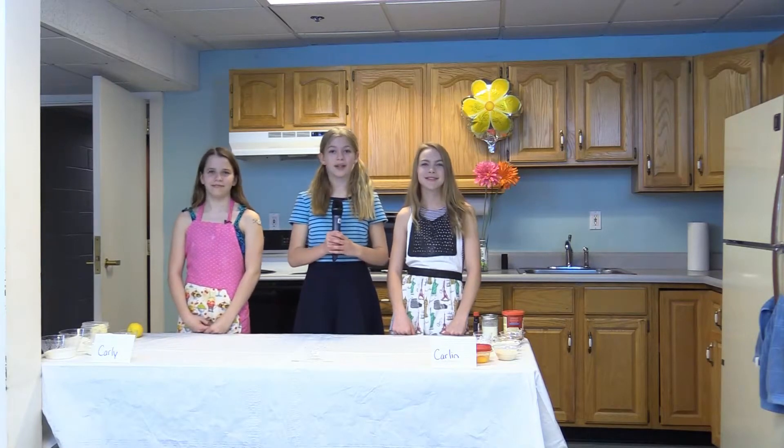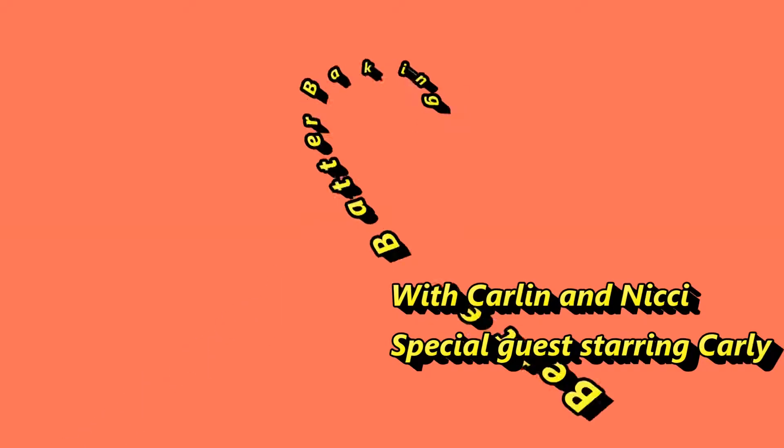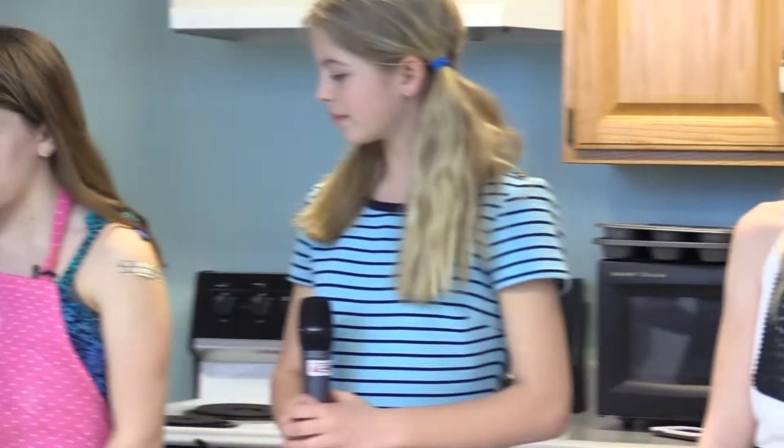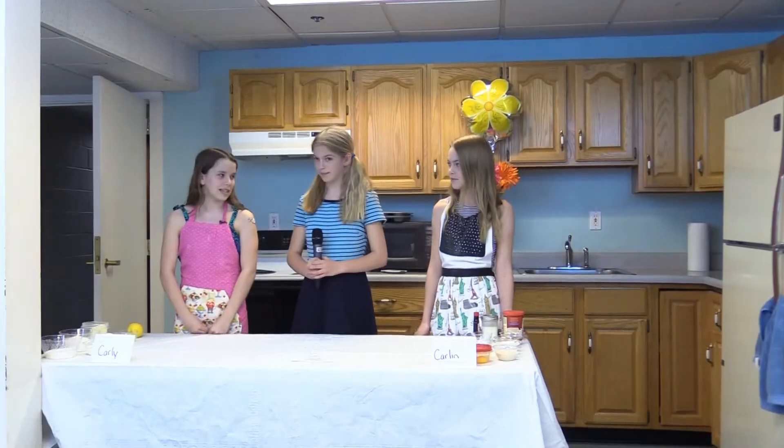Hi, I'm Nikki and you're watching Better Batter Baking. Today, my co-star Carlin will be going against our special guest star Carlee to see who can make the better cupcake. I will be making a moist chocolate cupcake with a rainbow frosting. I will be making a lemon cupcake with a strawberry frosting.